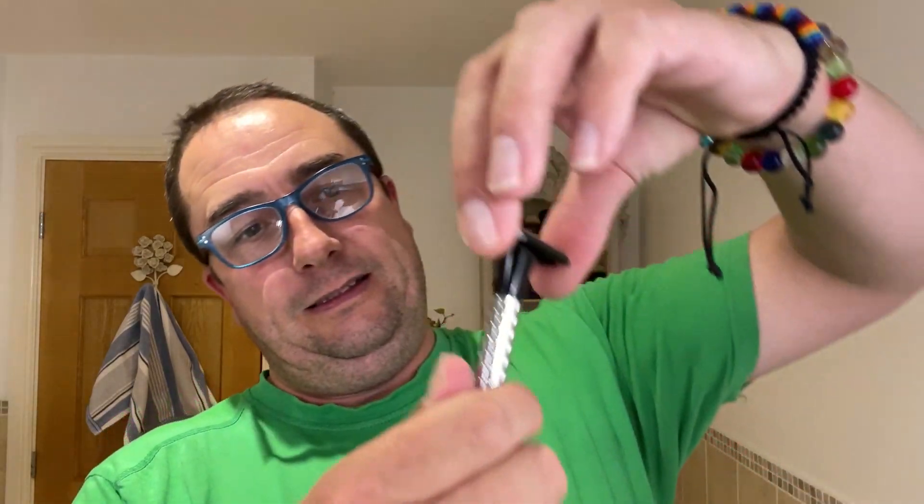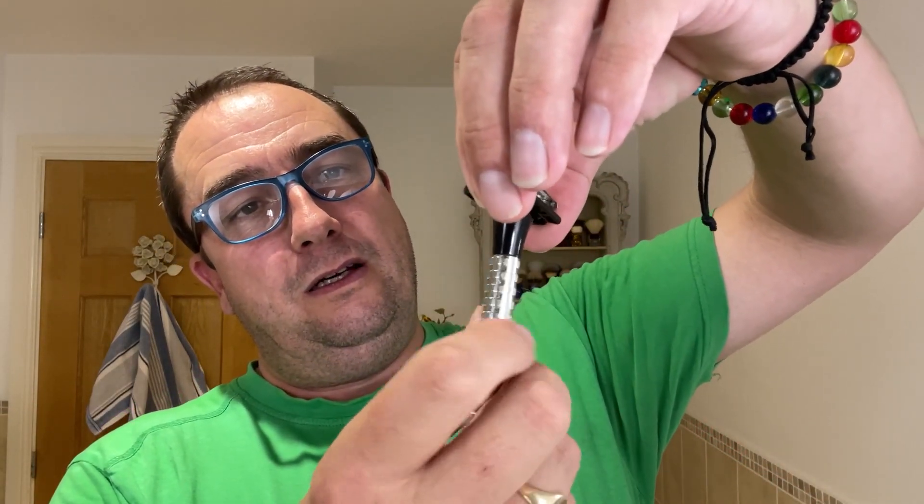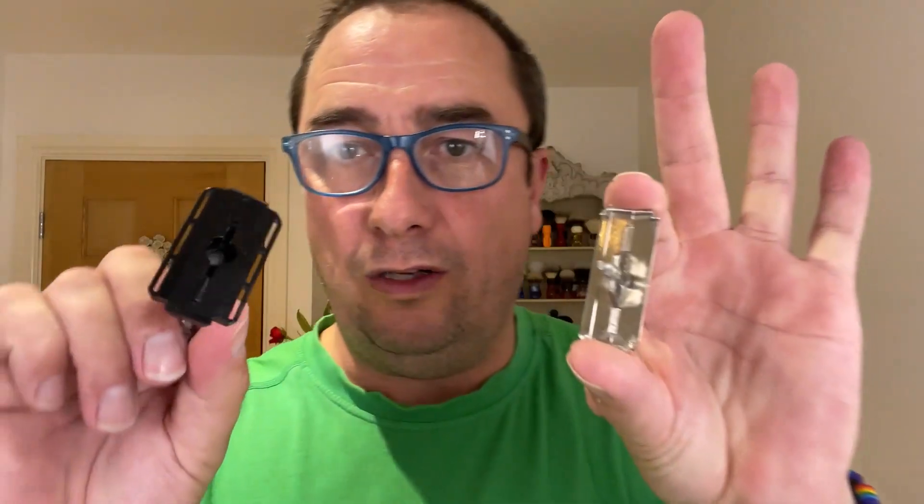I thought I'd use a classic razor with it, so I'm going to use this from my collection today — the Wilkinson Sword Classic, two piece, non-adjustable, you can see. And I'm going to use the third use for Big Ben. Give that a try. Super stainless here.